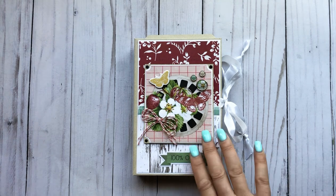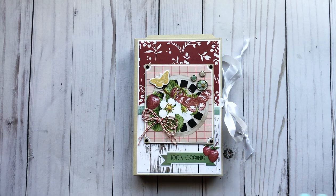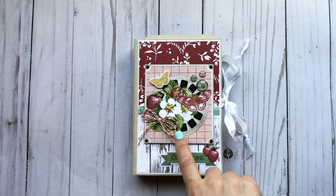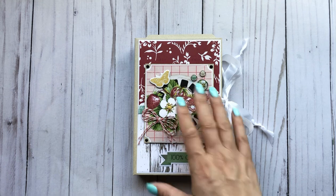I'm pretty sure she told me she was ordering more of this, so I will link to what she has left in her online store. There's more coming, so stay tuned.